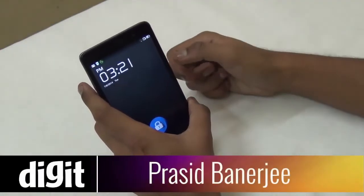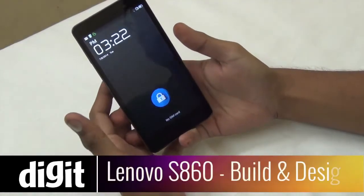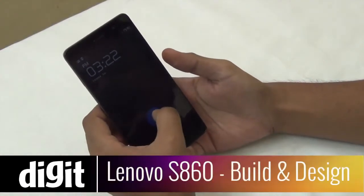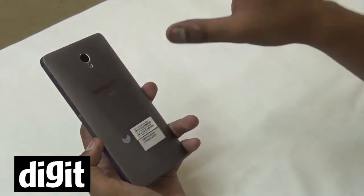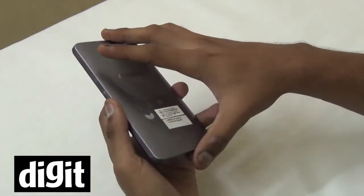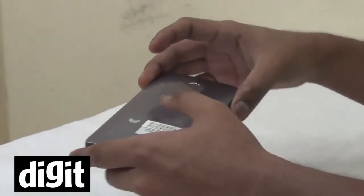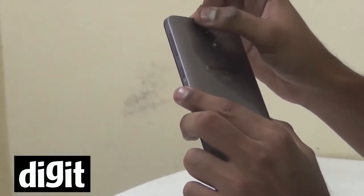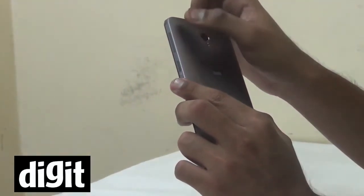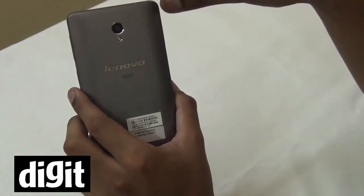Hi guys, this is Prasid Banerjee from digit.in. We're going to talk about the build quality of the Lenovo S860 smartphone. It's Lenovo's mid-range smartphone, costing 23,000. If you look at it, it's got a unibody build and looks quite nice. Looking very closely, you can see it has a metal finish and an etched back, pretty close to what you find in the HTC One M8.